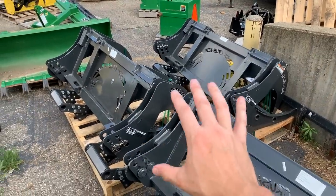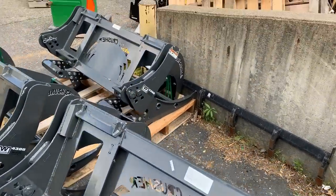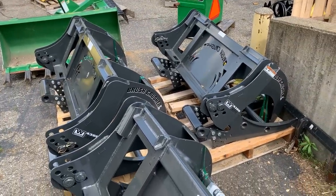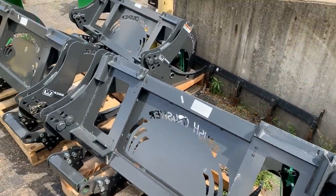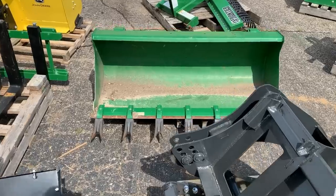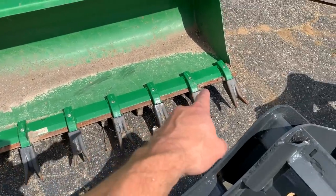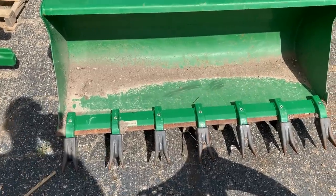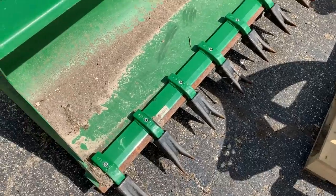Brush crushers — I actually have a few skid steer-style brush crushers. If you don't have extra hydraulics on your machine, these are for you — it's like a grapple on the front. No extra hydraulics needed. Check out the videos. Also, take a look at that tooth bar — go to heavyhitch.com and get five percent off with discount code GWT. Tooth bars, weight brackets, weights, and all sorts of stuff on there.